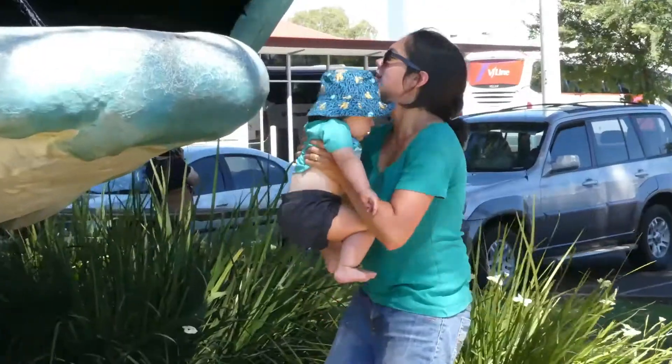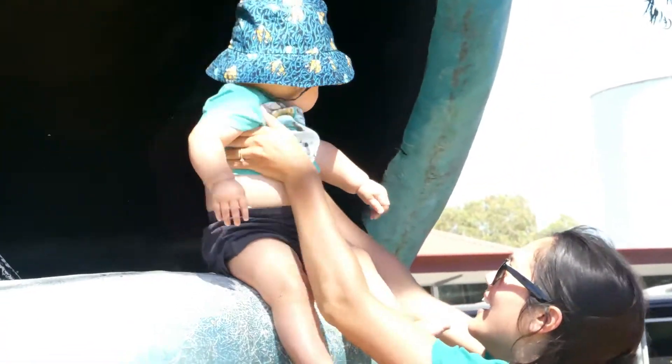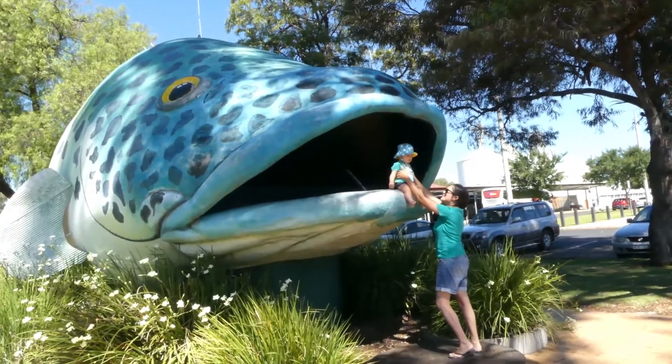We're at the giant Murray Cod. We're just entering what I think is called the Sunraysia area — the greater Sunraysia area.